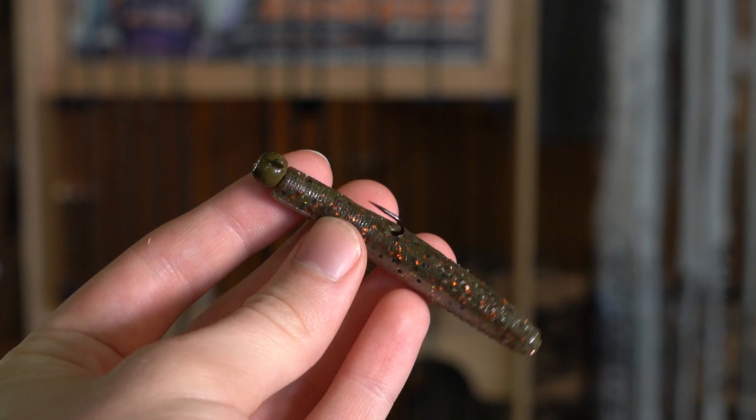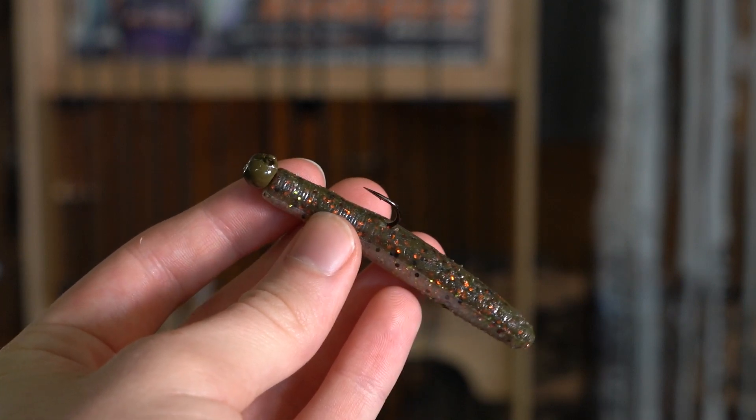This here happens to be the OutKast Perfect Ned Head, and I like it because it comes in two different hook options: a 1-Ot or a 2-Ot. The 1-Ot is for that cold winter month time frame where I can run lighter line. I'm not fishing aggressive fish, and I'm not fishing it in a lot of cover, so I can get those really light bites from really cold, wary winter fish that are not necessarily actively feeding.